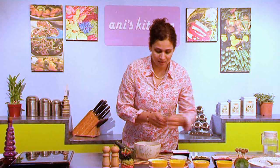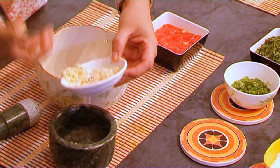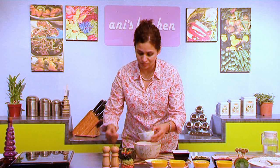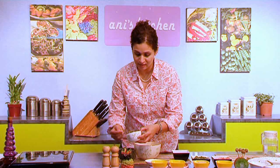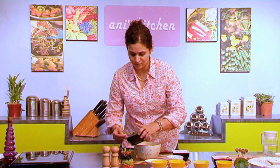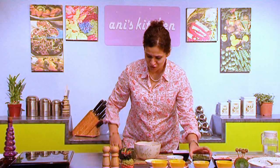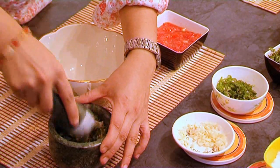First I'm gonna take some garlic and crush it. I've just used the regular jalapeño chili — how spicy you want your salsa to be, that's how much chili you're gonna add. I'm just putting a little bit of the onions and some cilantro, and I'm gonna crush all of this stuff together and get a really nice yummy paste.